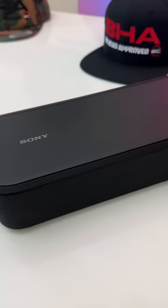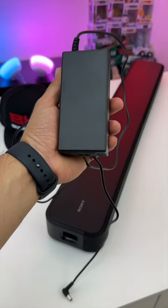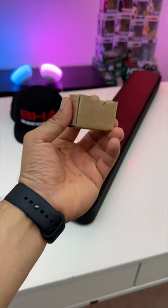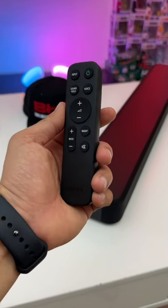The S2000 also has a new sleeker design, but unfortunately it does have an external power brick that you have to worry about. It comes included with a few screws so that you can wall mount it, and it also comes included with a new sleeker remote.